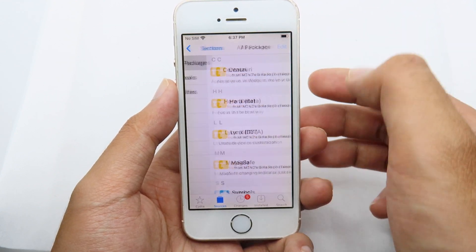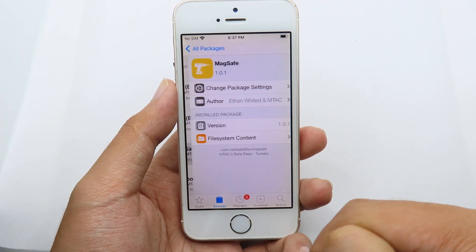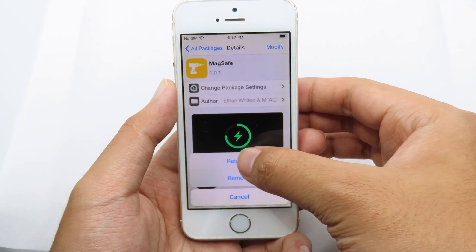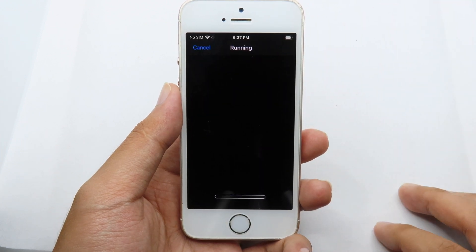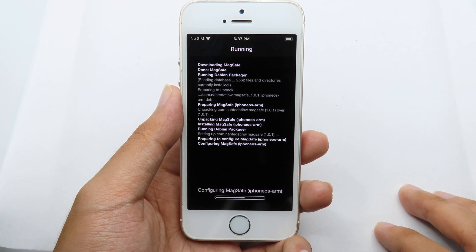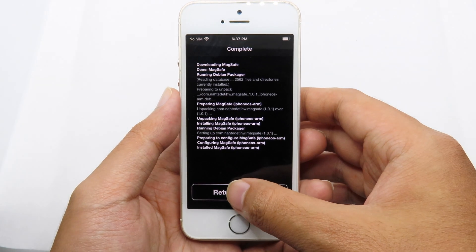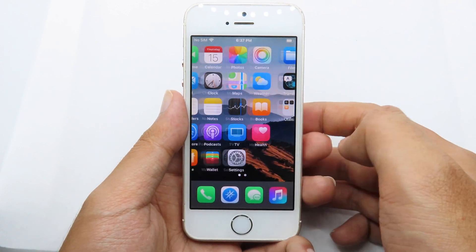Since I already have it, I'll go directly into the repo, then go to All Packages. At the bottom you'll find MagSafe — click on it, click Modify, then reinstall the tweak and hit Confirm. After that you need to restart SpringBoard.